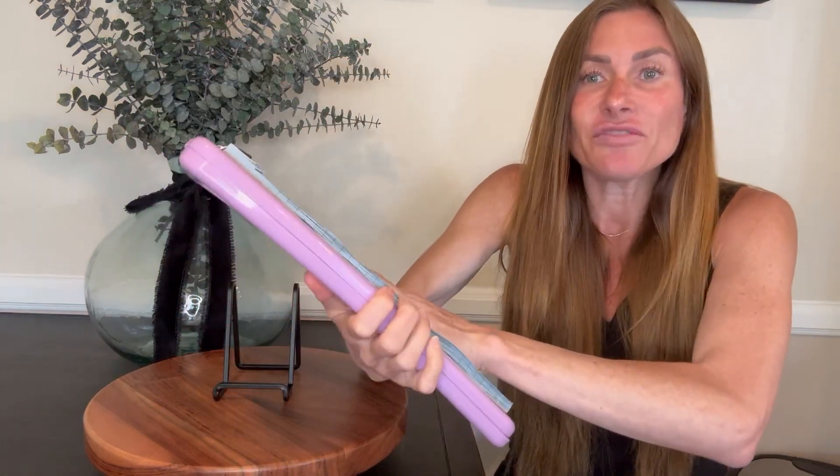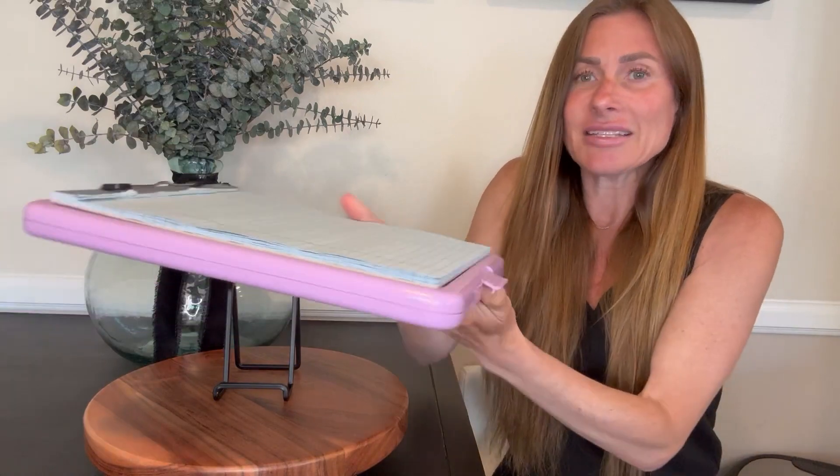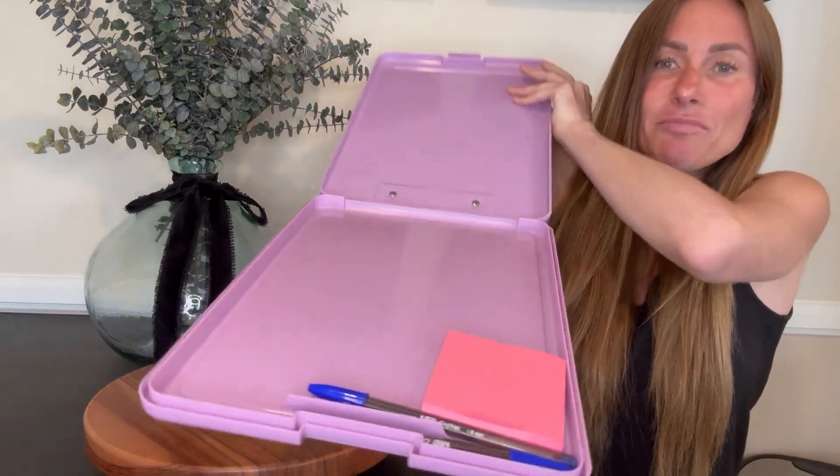It makes a solid writing surface. It's nice and strong and sturdy, and what I love most about it is I can just open the clip closure here on the bottom and inside I can keep other papers.